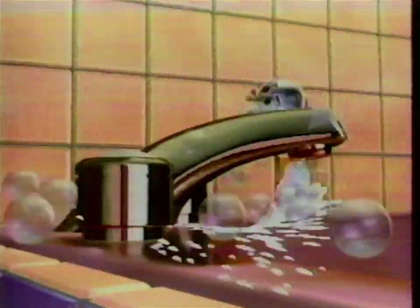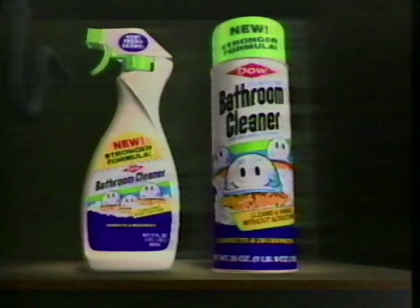They're coming. New, improved Dow Bathroom Cleaner with scrubbing bubbles. It's stronger — 50% stronger. We work even harder so you don't have to.